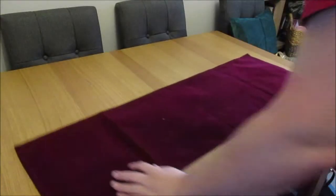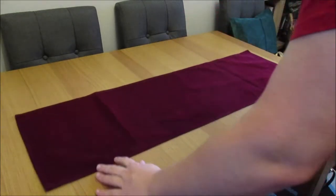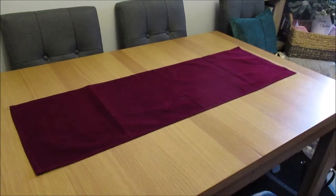Now we're going to do the dining table. The first thing I'm going to add is another burgundy table runner — this is a velvet table runner. The next thing I'm going to add are some books.